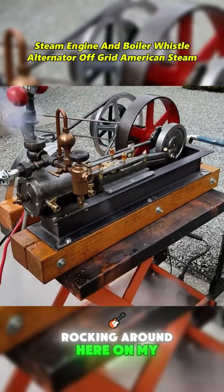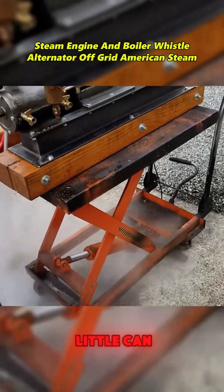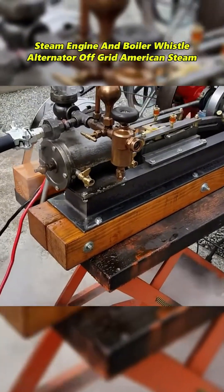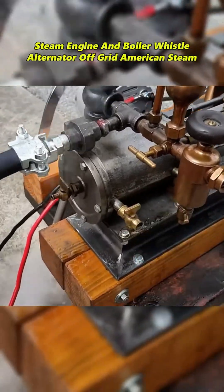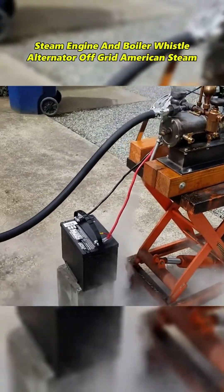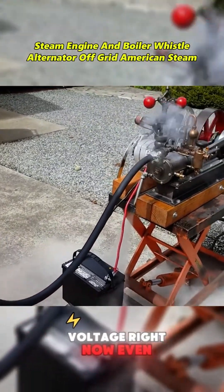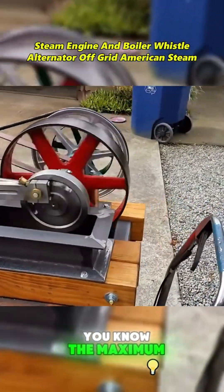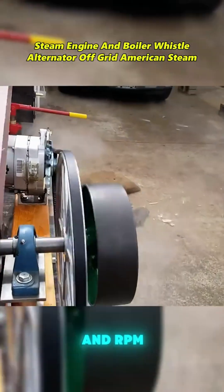So that's walking around here on my little cam, but we'll have something more permanent. So that's putting out voltage right now, even at that RPM. The maximum RPM might be 250, 300 RPM.